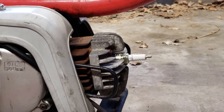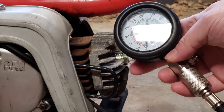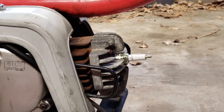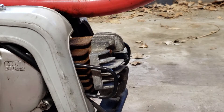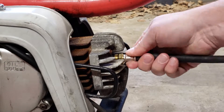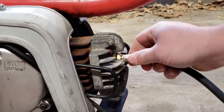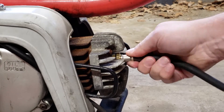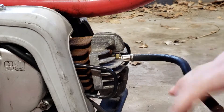We're going to use this compression checker that we rented from AutoZone and just take the spark plug out and hand tighten it right into there.